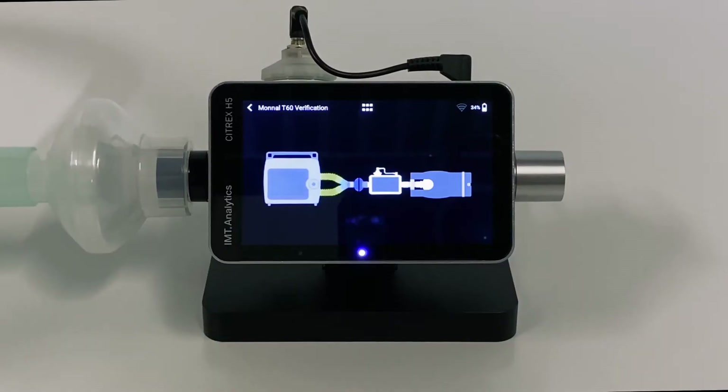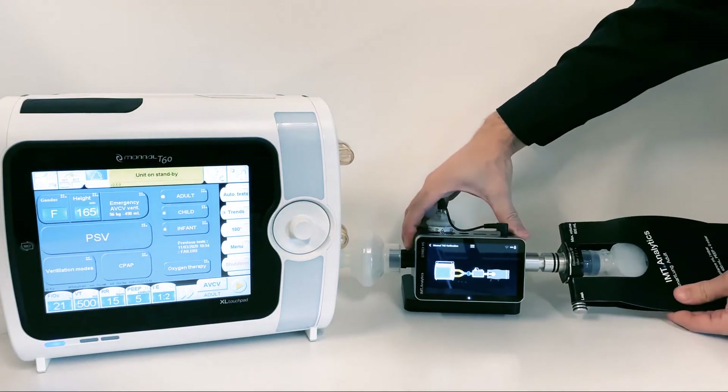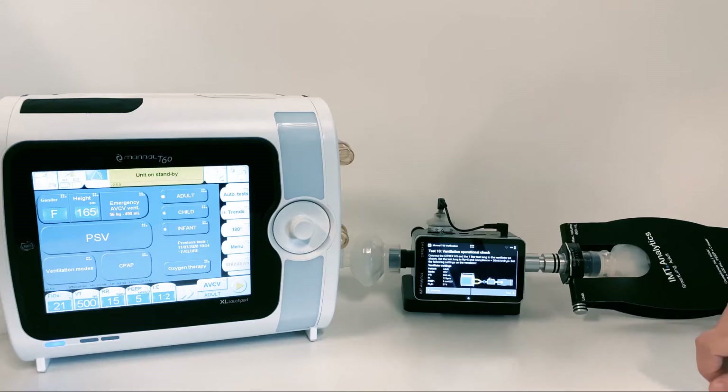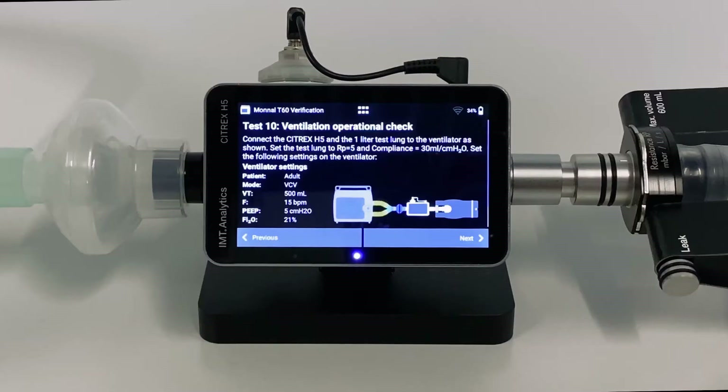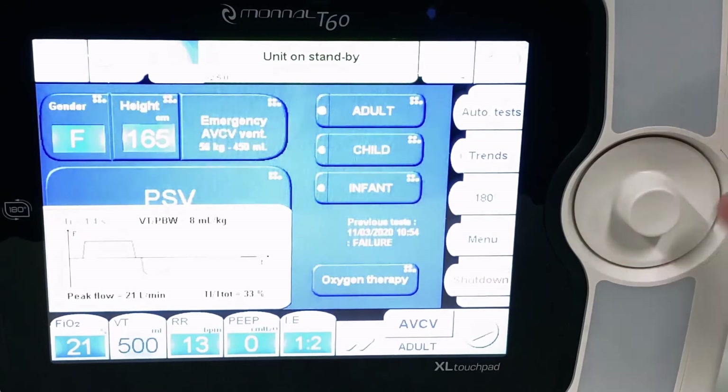Connect the devices according to the graphic. You can tap the image for a bigger view. Set up the test lung with RP5 and compliance of 30 ml CMH2O. Ventilator settings are displayed on the Citrex H5. Go to the Monal T60 Ventilator, set all these parameters, and start ventilation.